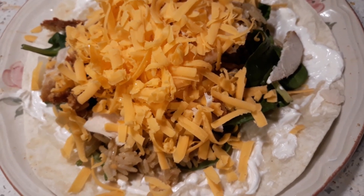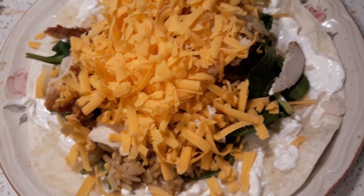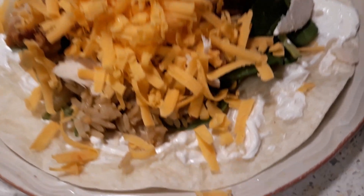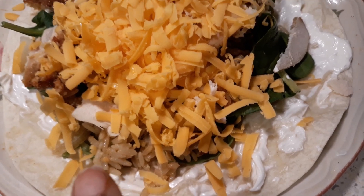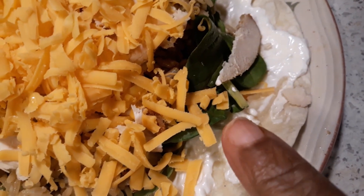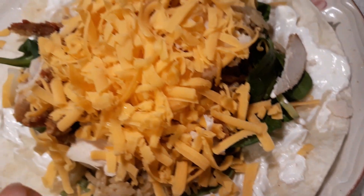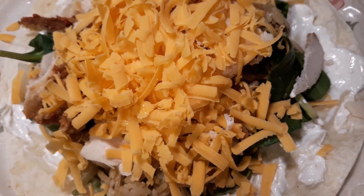I'm here again with another recipe, and this recipe is my burrito. In this burrito I have sour cream, seasoned rice, chicken right there, spinach, onions buried in there, jalapeno pepper, and of course I got cheese on top.